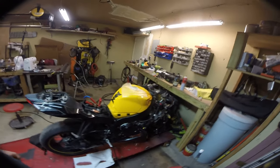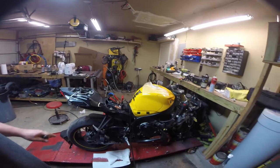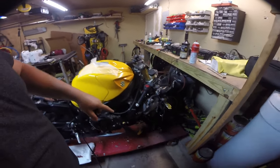This is a 2012 GSXR 750. It's a parts bike. This video is just to show that it's been hot-wired, to show that the fuel pump works and that the motor runs good. It has a puncture in the radiator, so it leaks water.